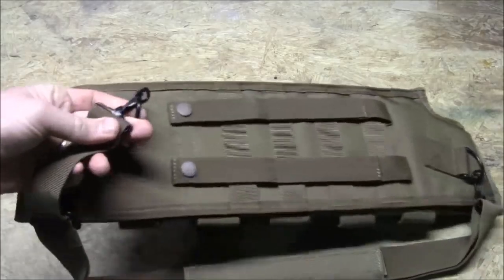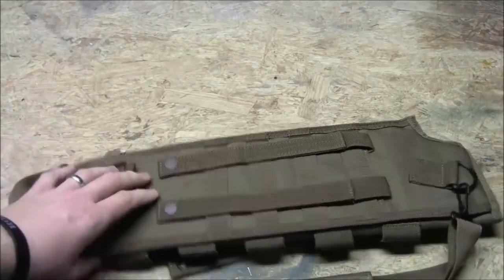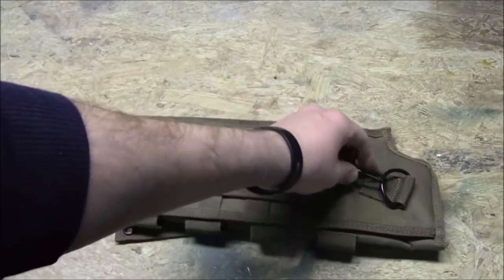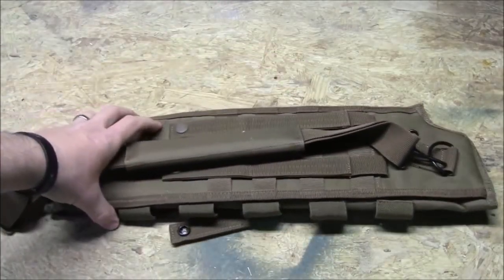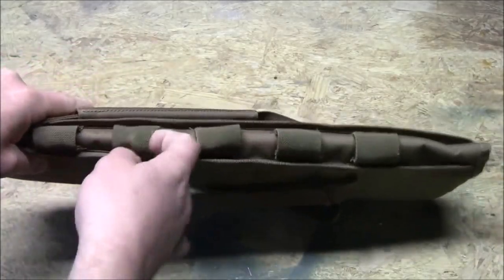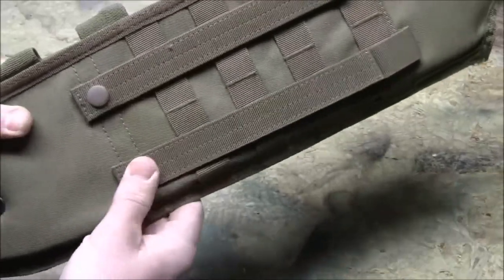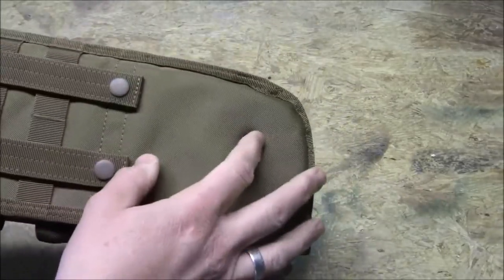The attachment points are pretty good quality — solid metal clips. When you take the strap off, you'll still have the metal loop and D-rings, but without the clip you won't have metal banging against metal making noise, which is very cool. Down the side you've got a bunch of elastic straps where you can put shotgun shells.